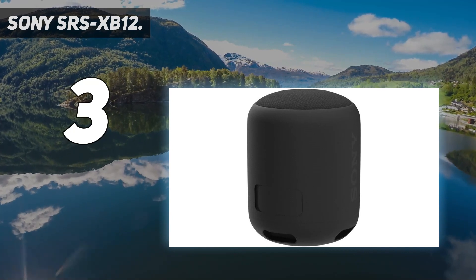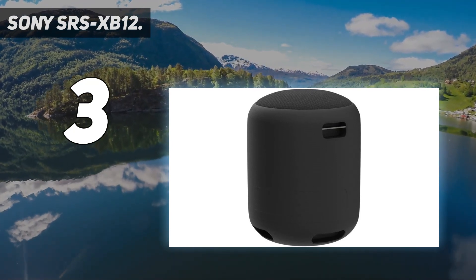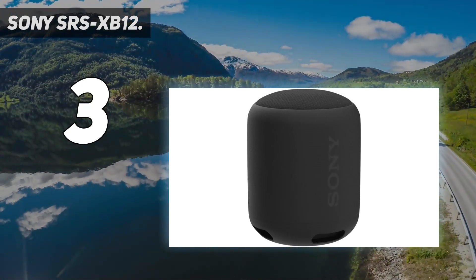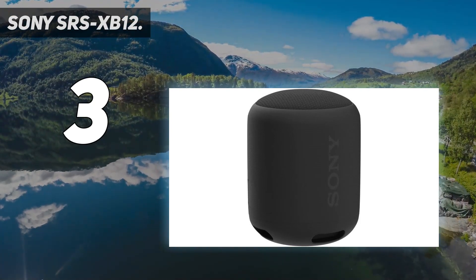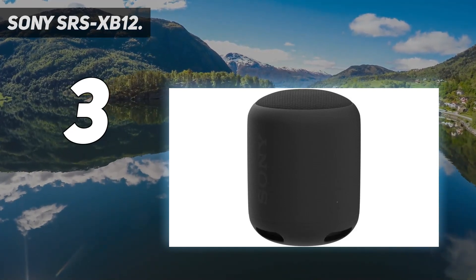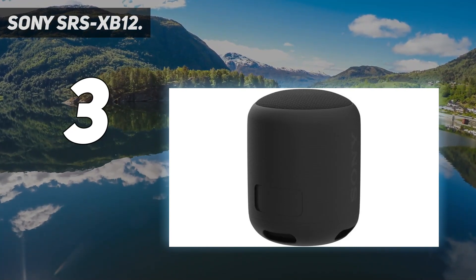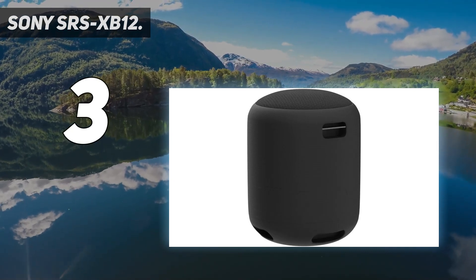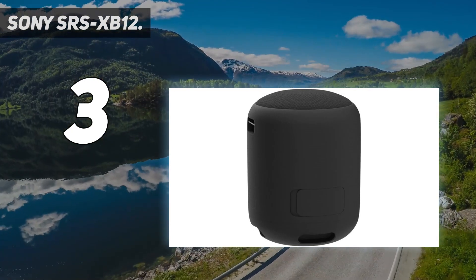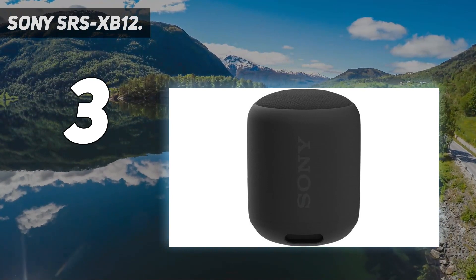The SRS-XB12 also supports true wireless stereo mode, which allows you to wirelessly connect two speakers and achieve active stereo sound with the built-in speaker add function. The main thing to note about the XB12 is that it's designed primarily for portability. You can use the detachable carry strap to hang, carry or clip the speaker to your backpack or bicycle while on the go. Furthermore, the XB12 is IP67 waterproof. It comes with a durable waterproof casing which allows you to take the speaker to the pool or beach without having to worry about damaging the internal components — all well protected from splashes of water and sudden drops.